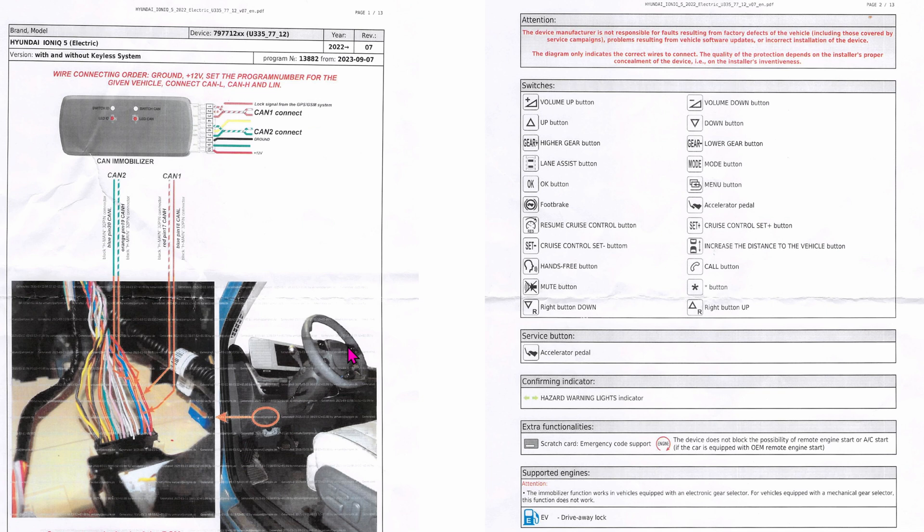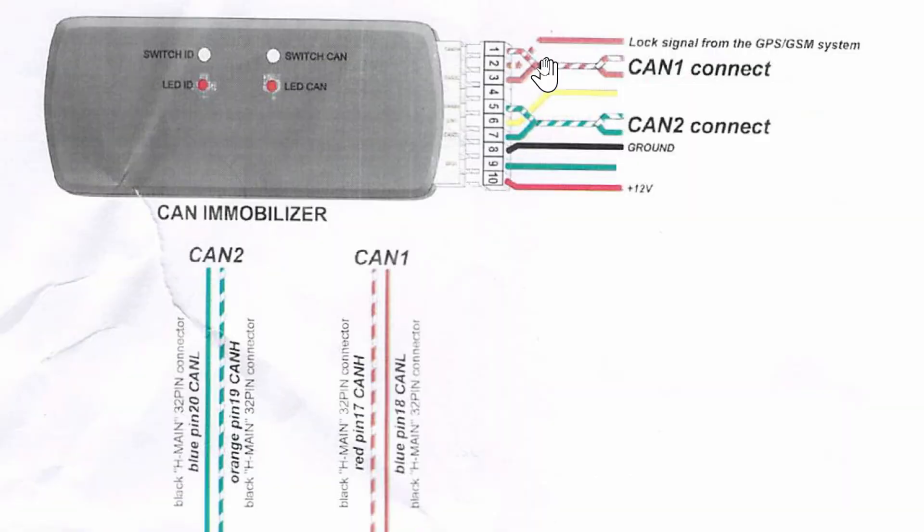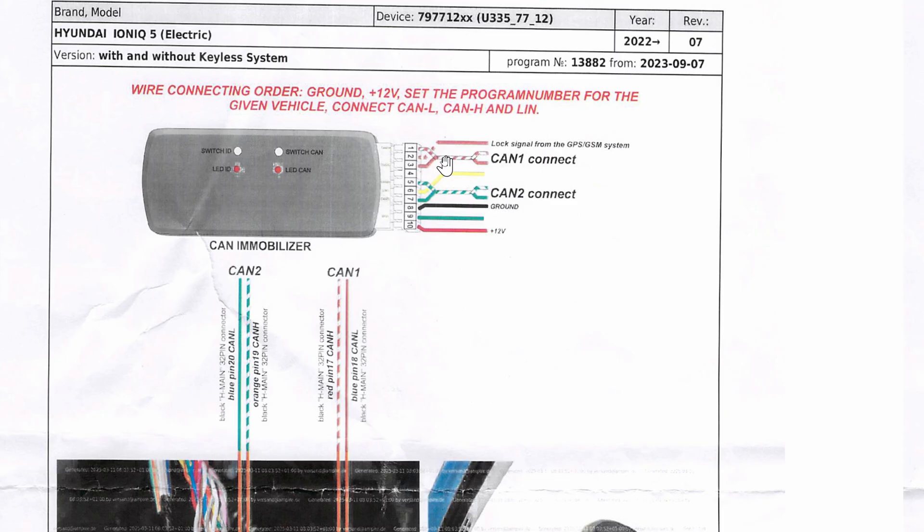When you order, make sure you let Empire know what car you'll be installing the unit onto — they will program the Empire unit specific to your car. Installation is relatively simple. Of the eight wires you only need six. Two of the top wires are intertwined: white/brown and brown. They will tap into the E-CAN bus, labeled as CAN 1. White/brown goes to pin 17 of the ICU-H harness, which is red. The brown wire goes to pin 18, which is blue.